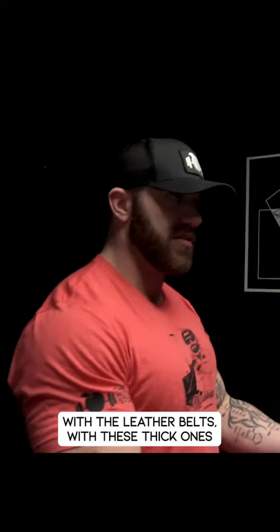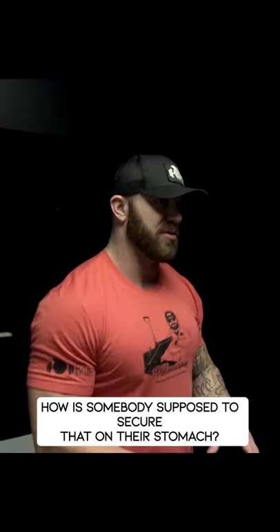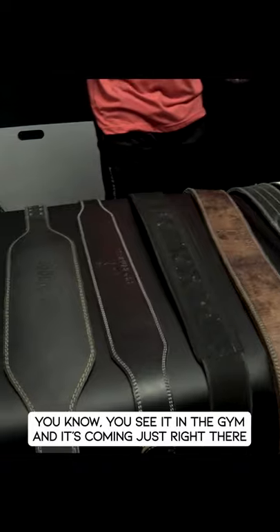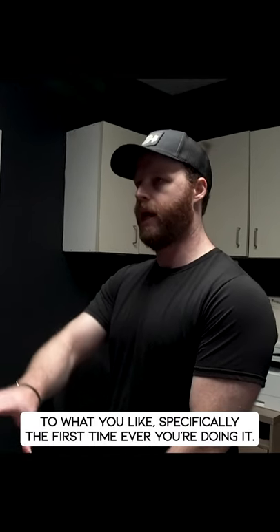With leather belts — the thick ones, whether it's lever, double prong, or single prong — how is somebody supposed to secure that on their stomach? With the tapered ones, you see them in the gym coming right across the waist. When you're securing a belt around your waist, it depends on what lift you're doing, and it's a little more adjustable to what you personally prefer.